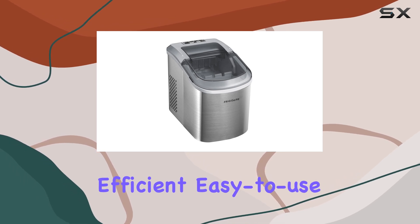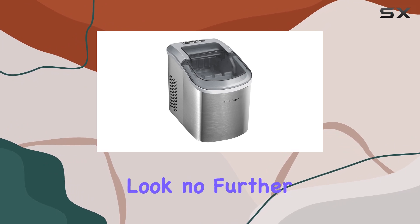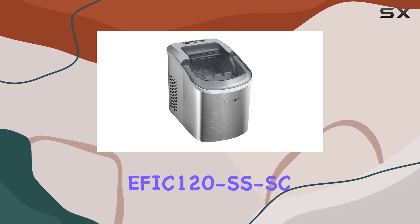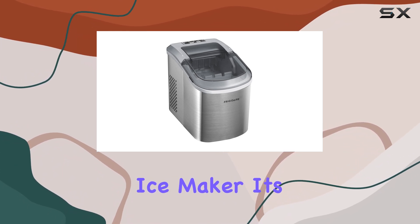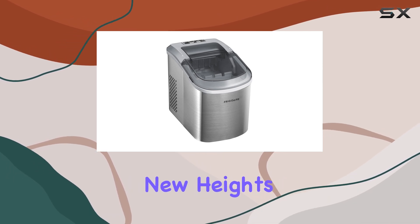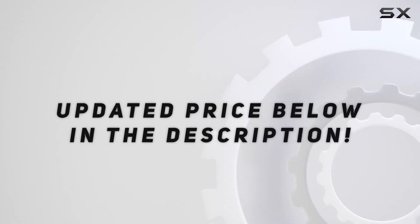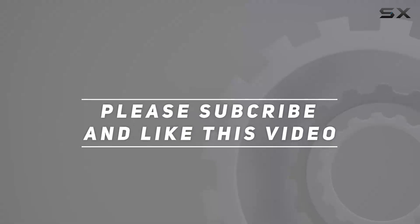In conclusion, if you're in the market for an efficient, easy-to-use, and stylish ice maker that delivers on its promises, look no further than the Frigidaire EFIC 120SSSC Ice Maker. It's a game-changer that will elevate your ice-making experience to new heights. Check out the video description for the updated price, and thank you for watching.